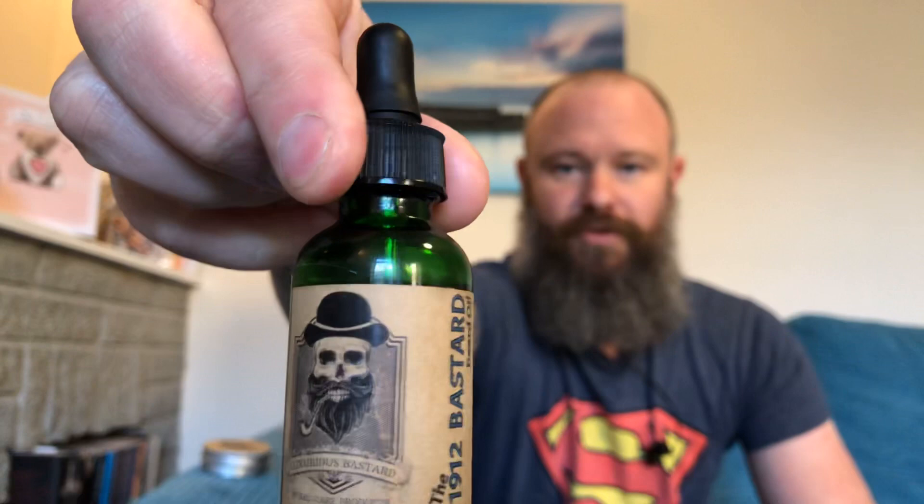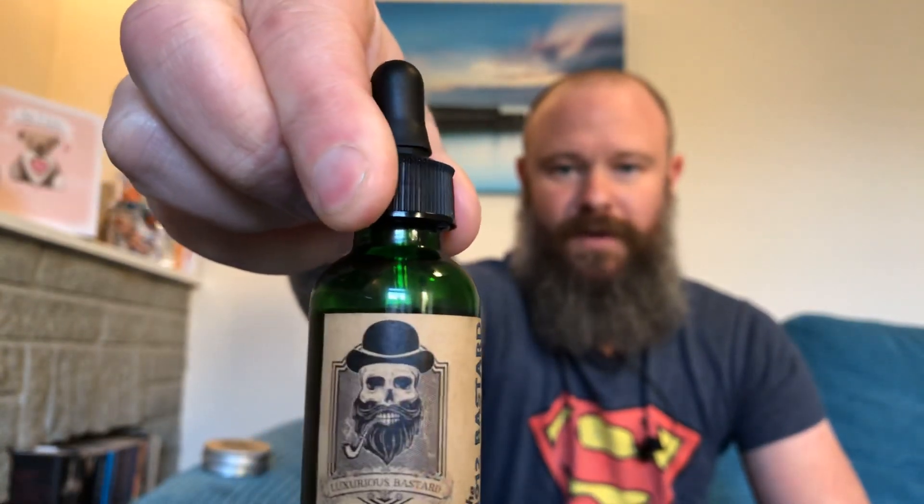Hi guys and welcome back to the channel. I hope everyone is having a nice weekend and has been safe with the storm — we've had some shocking weather. I've got a review for you this afternoon from a US company, and we're going to be looking at Luxurious Bastard and his 1912 Oil and Balm.